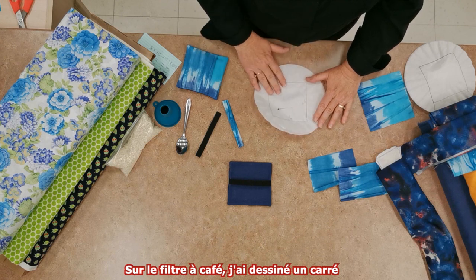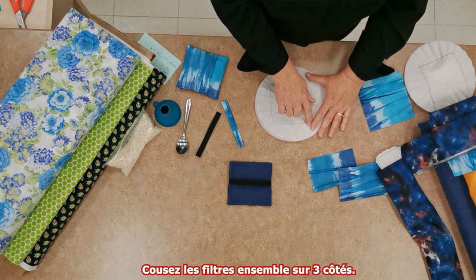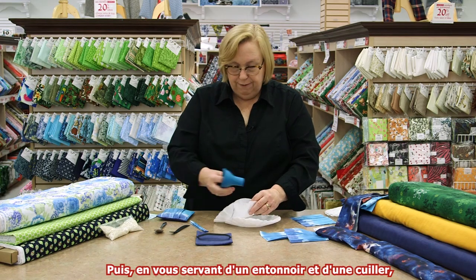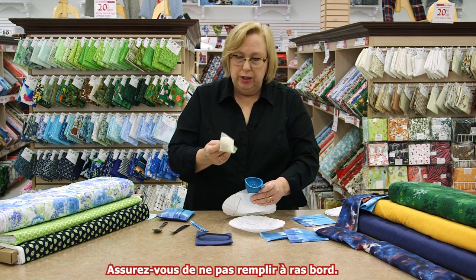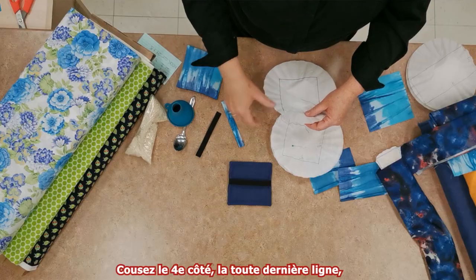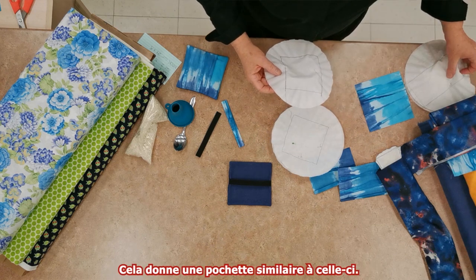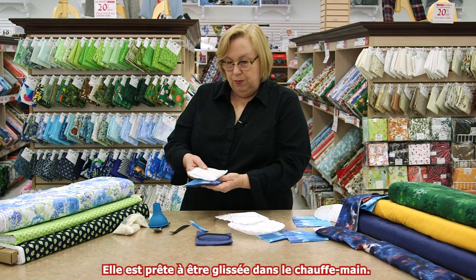On a coffee filter draw a four inch square. Sandwich that with another coffee filter. Go to your sewing machine and sew around three sides. Then, using a funnel and a spoon, add maybe about a half a cup of rice. You don't really want to overfill these — between a half a cup, maybe up to two thirds of a cup. Go back to your sewing machine and sew that fourth and final line to seal the rice in. Then use your scissors to cut off the excess paper, and what you are left with is a packet that looks like this. It's ready to slide right into your hand warmer.